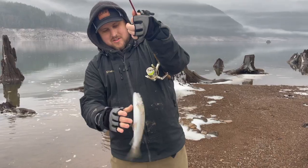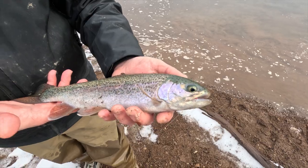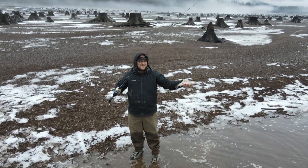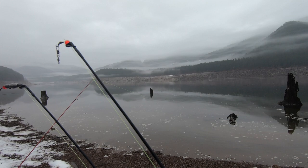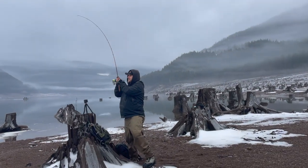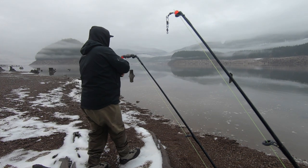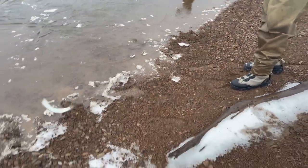Hey, welcome back to Fish So Long. Today we're trout fishing. Oh, fish on! He's nibbling, he's not getting it though. Seems like a decent size, not really fighting me. I can see him out there. It's a nice trout — actually a really nice trout. Let's get him in. Yeah, that's a great trout.